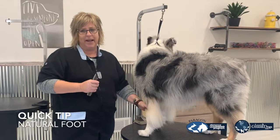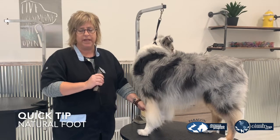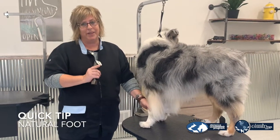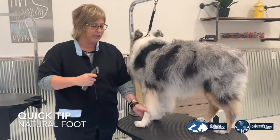Hi, I'm Warren Keller from Hairdown. I'm going to teach you a really quick tip on doing natural feet. The biggest tip is to make sure that you do your pads thoroughly and eye to your foot. So I'm going to show you how to do that.